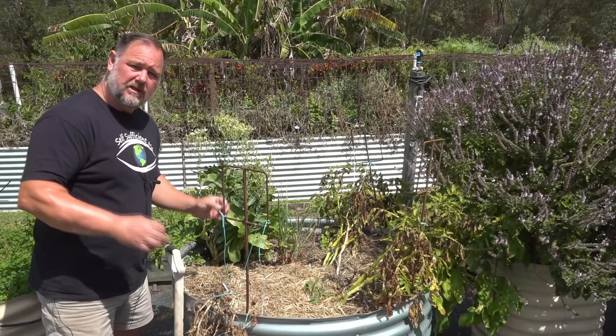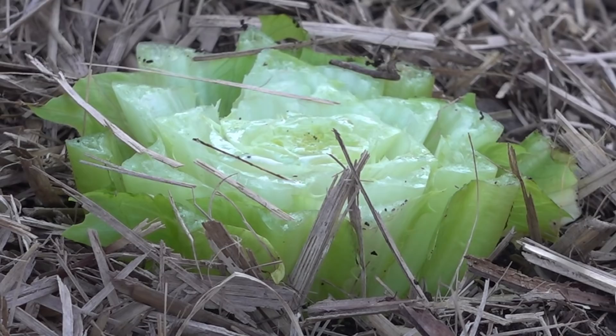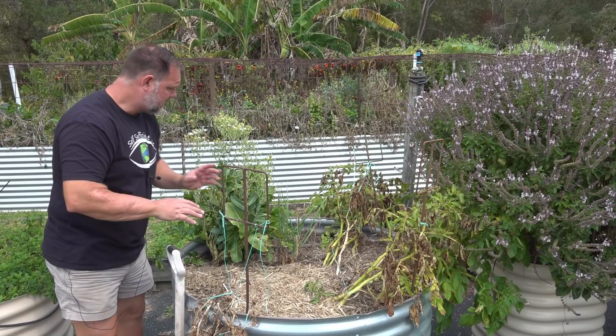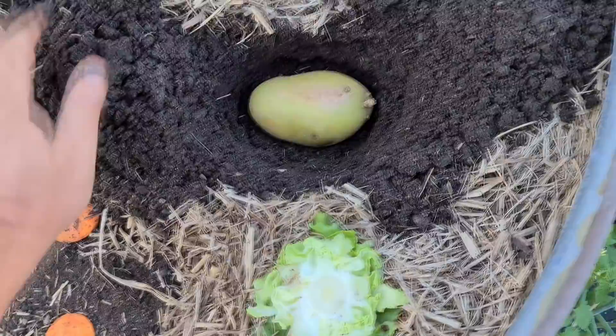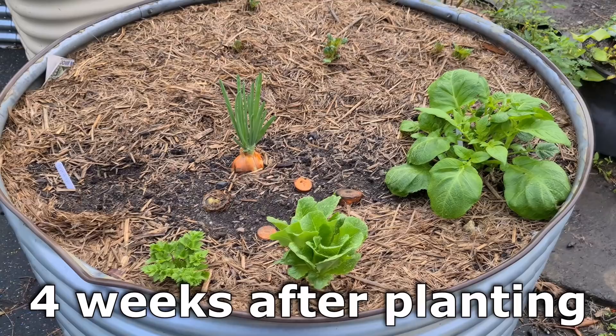So what kitchen scraps did I end up planting here in the garden? Well, I selected ones that were fairly common. I planted a cabbage with the base cut off, because we ate the top, a lettuce base, a celery base, an onion that had sprouted, and also an onion base, and several carrot bases. Plus I cut the base off a tomato and buried that into the garden, as well as a potato that had gone green, and I buried that wrist deep in the bed right here. So we're going to go through and see how they all went.